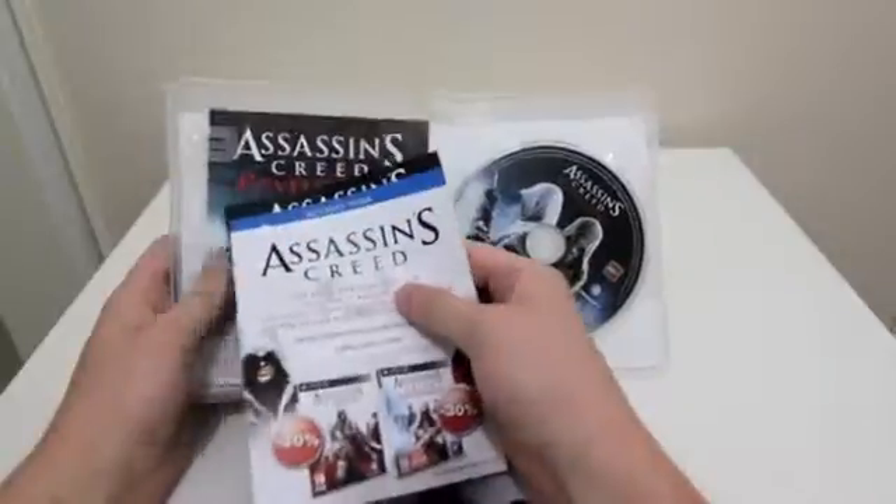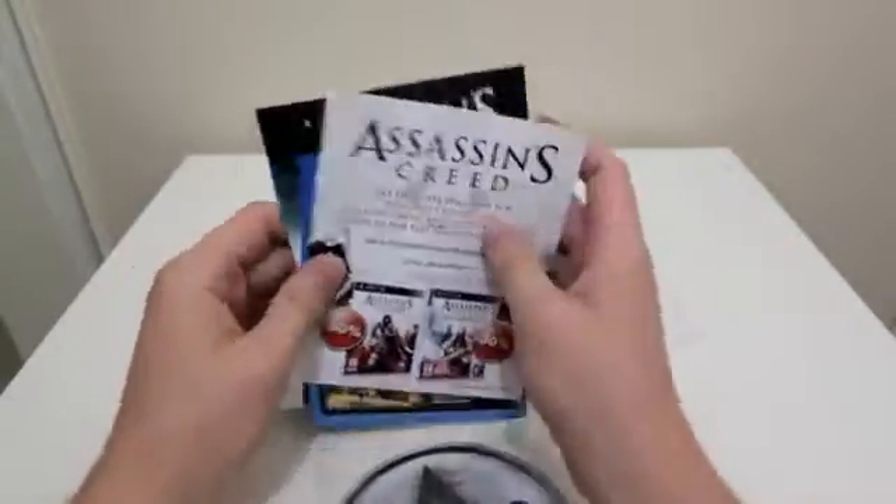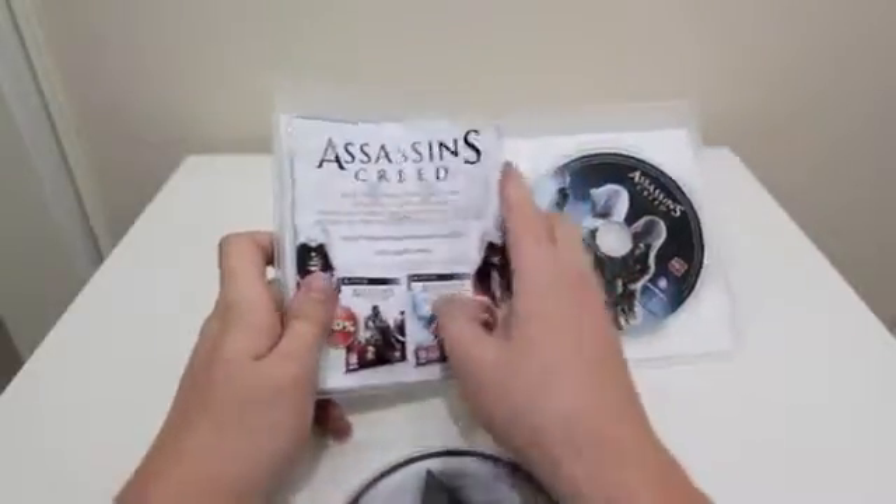I can't say that exactly about EA unfortunately. A lot of their games seem to be rushed and not really thought out in the process of getting the person involved in the game.